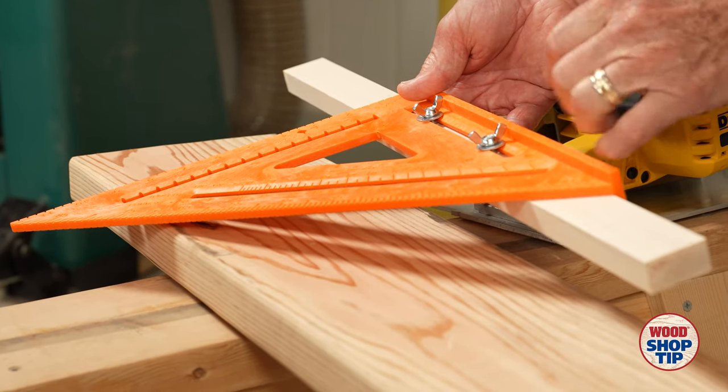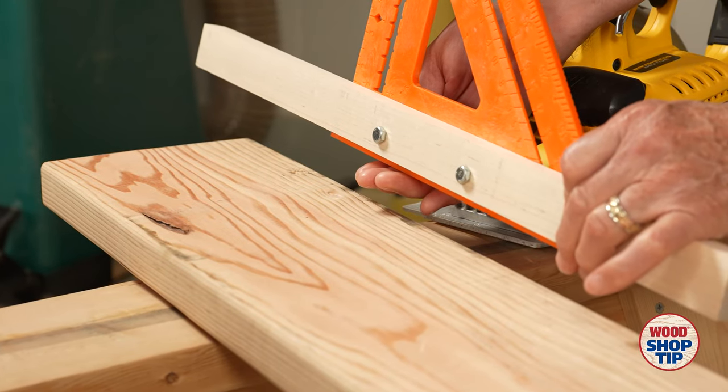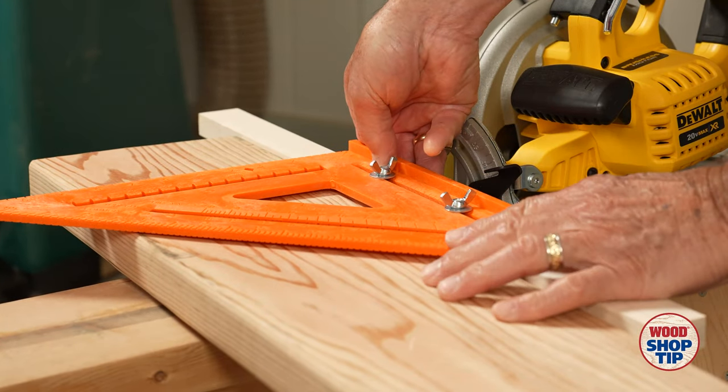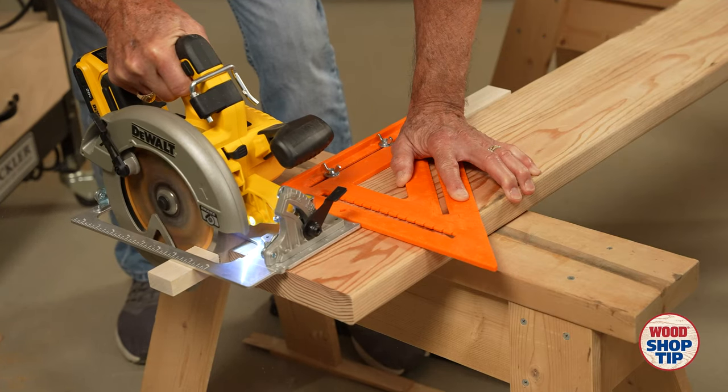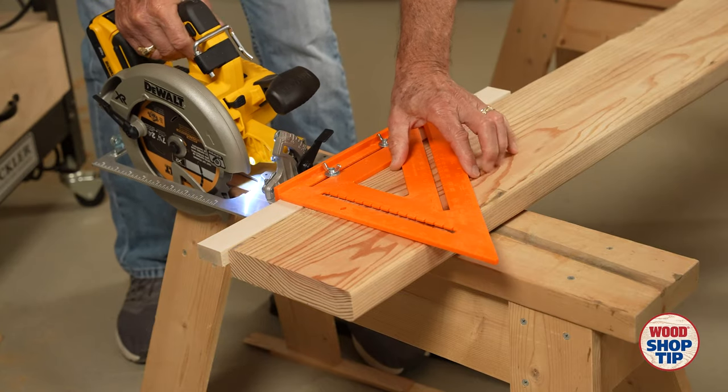To modify the speed square, I've used some 1x material with ¼-20 bolts and a couple of wing nuts. The first cut I'm making on this will establish the distance between the edge of that framing square and the saw blade.